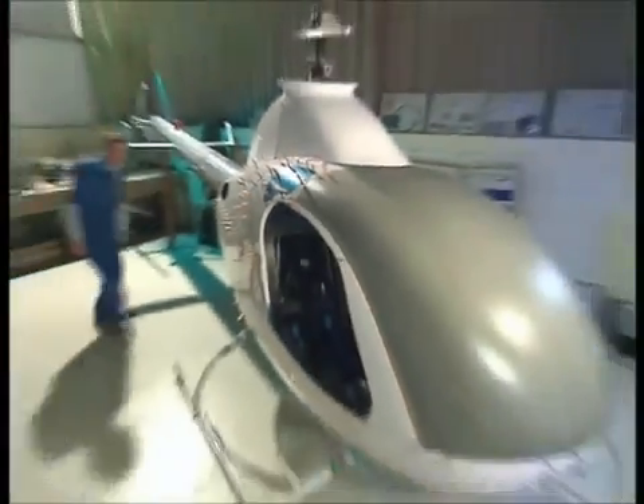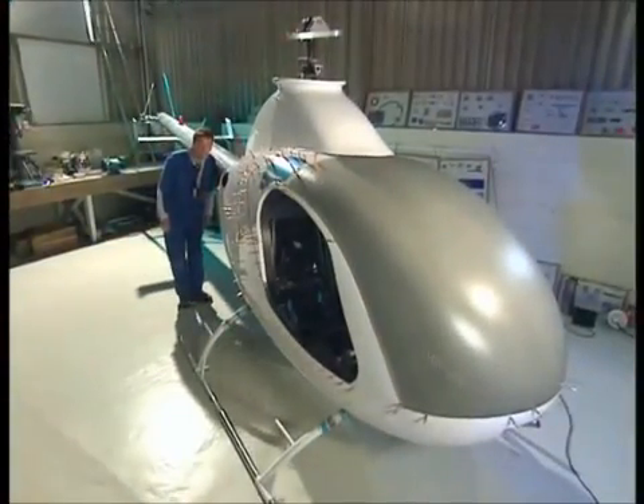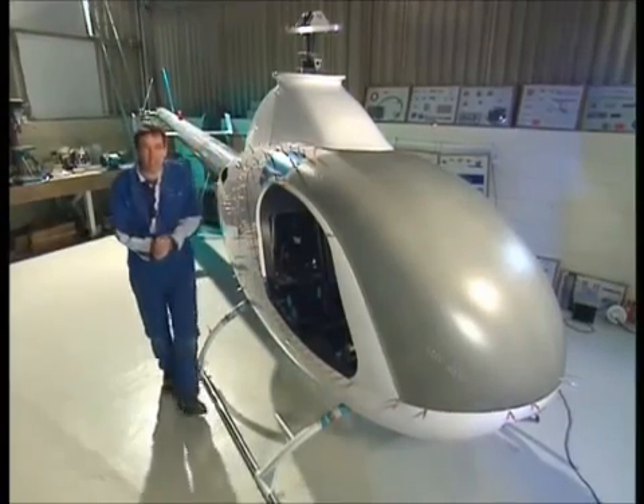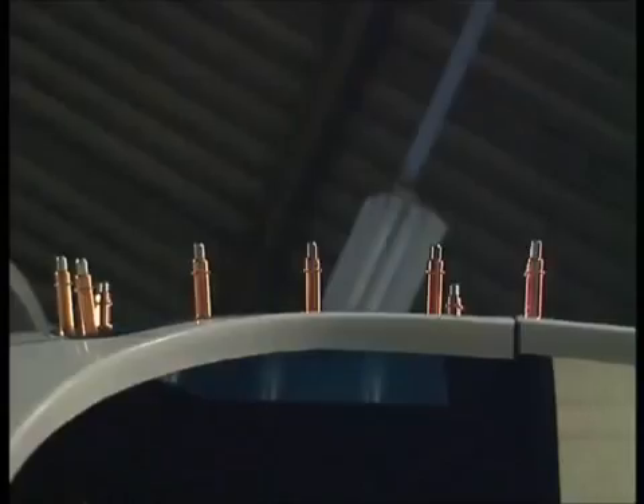Do you want to have a look at it? It does look good actually — it looks very, very good indeed. It looks fantastic, it looks brilliant. It is really taking shape now. The only problem is we now have to take it all off again so we can paint it and put on the blades.